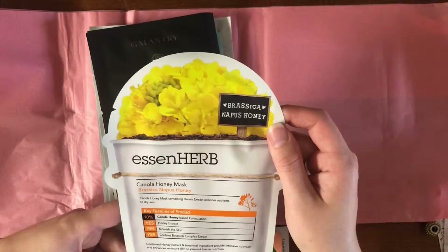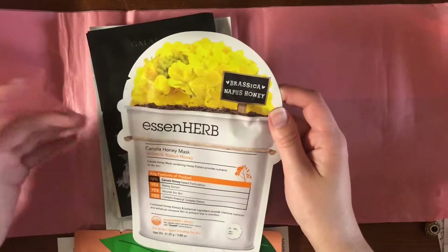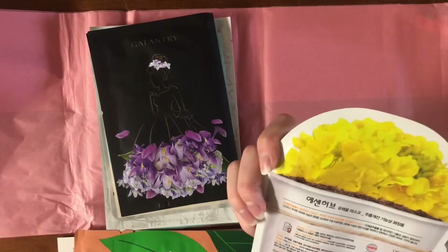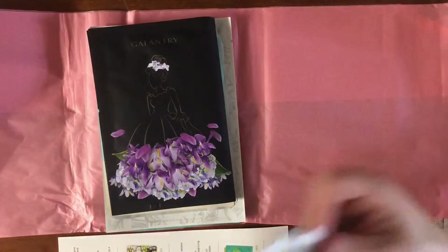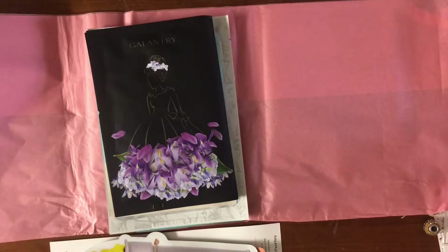It's some type of honey mask — canola honey, brassica napus honey. Is it two different types of honey? Like one is from canola plants and the other from brassica plants? Is canola a brassica? I don't know, I probably won't bother looking into it. Oh, and this tea tree one is a two-step mask — you have an ampoule up here and then the sheet here. I really like multi-step masks, I think they're really fun.